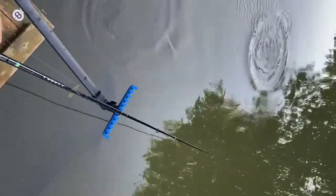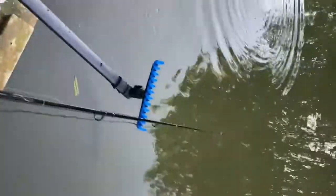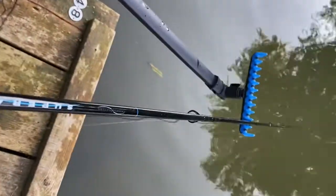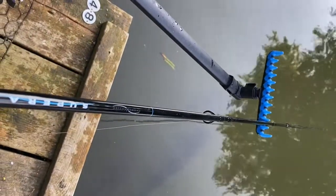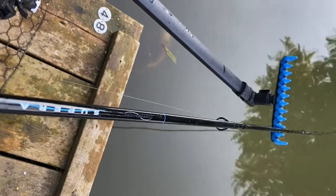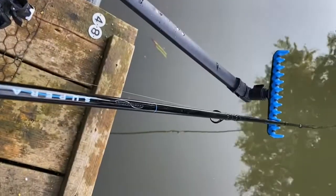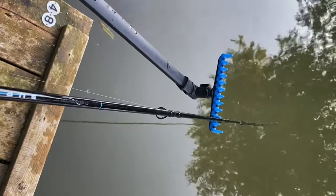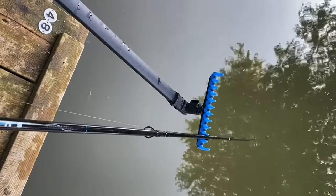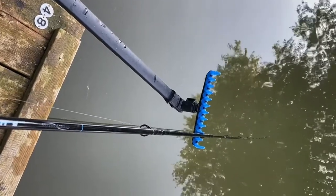Then we are going to... And then what are we waiting for? We are going to wait for a big fishy. Probably we are going to wait for a big white fishy or a big black fishy.